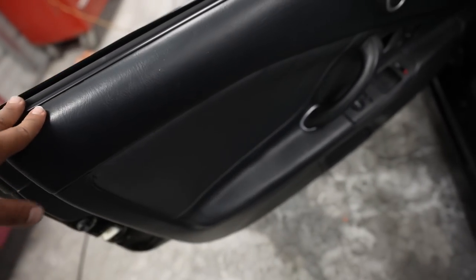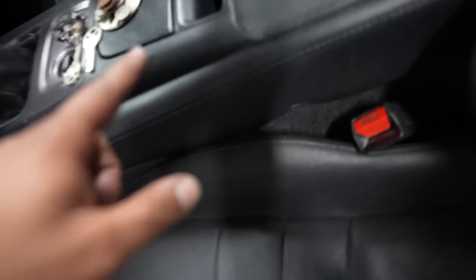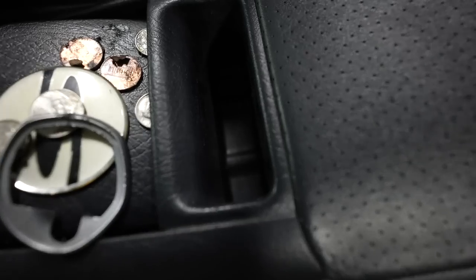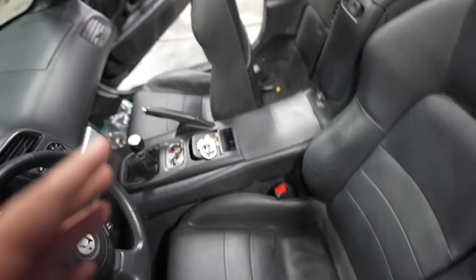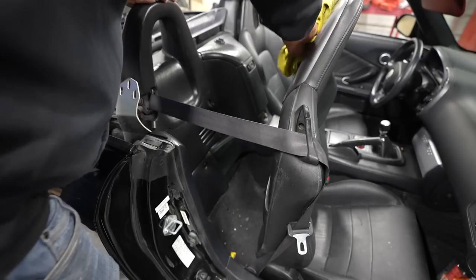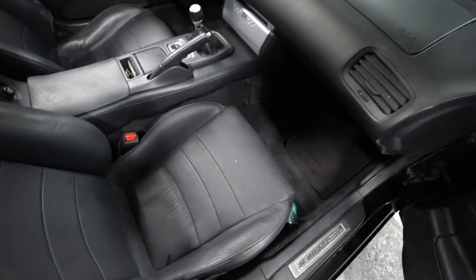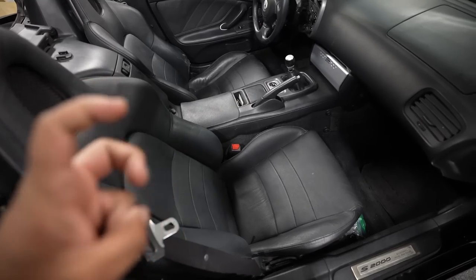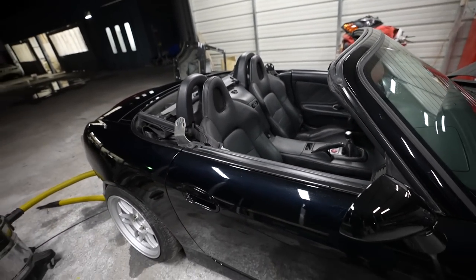Finished kind of wiping down the inside of the driver's side, going to move over to the passenger side. Didn't use any dressing or anything — just cleaned everything, got all the dust, dirt, and grime off. This center pocket was loaded with stuff. I'm moving on to the passenger side. Vacuumed everything out, cleaned up the back. I'm pretty happy with how this interior cleaned up — wiped everything down, vacuumed it, hit the carpet and all the plastics, got a lot of dust and grime off. Not going to put any dressing or Armor All on it right now.